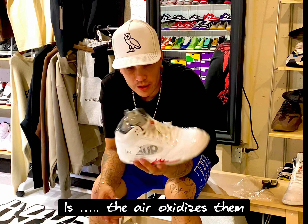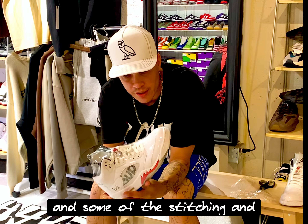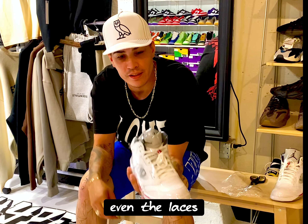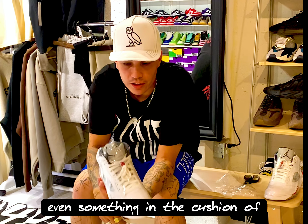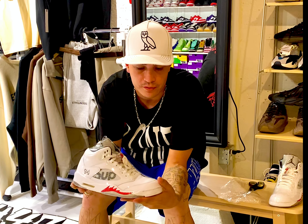So the reason why we wrap these shoes is the air oxidizes them and changes the color of the leather and some of the stitching and even the laces, sometimes even the cushion of the tongue. So we wrap them to keep them dead stock and clean just for y'all.